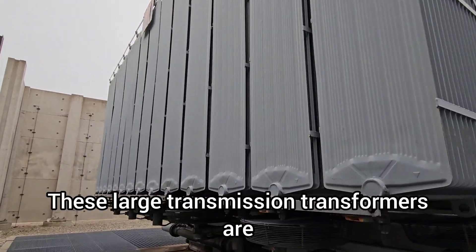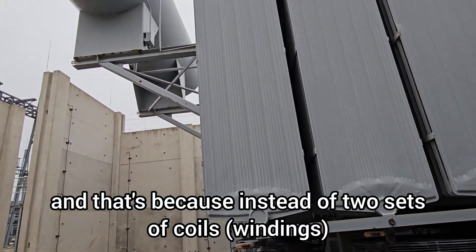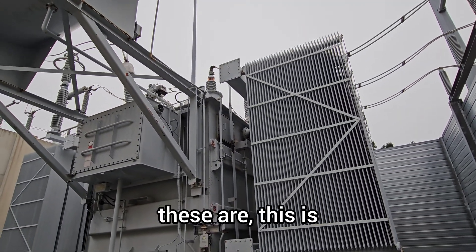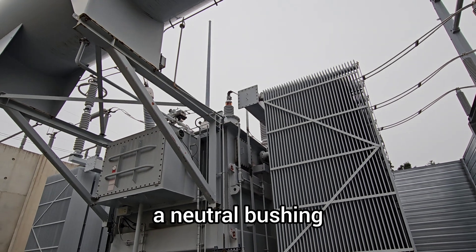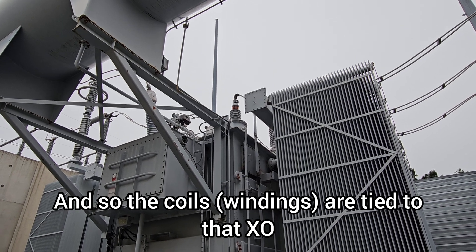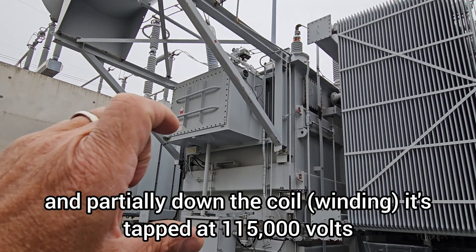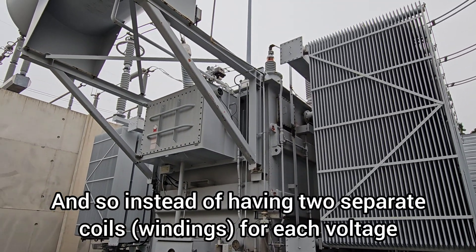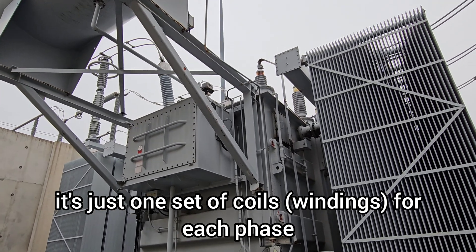These large transmission transformers are called auto transformers. That's because instead of two sets of coils that might change configuration, they're both in Y configuration, which means there's a neutral bushing — this bushing here, XO. The coils are tied to that XO, and then at the top of the coil is 345,000 volts. Partially down the coil, it's tapped at 115,000 volts, which comes out here. So instead of having two separate coils for each voltage, it's just one set of coils for each phase, all tied to that XO bushing.